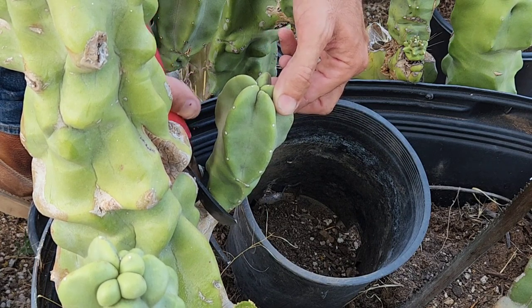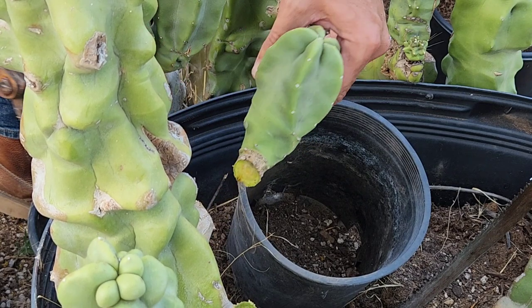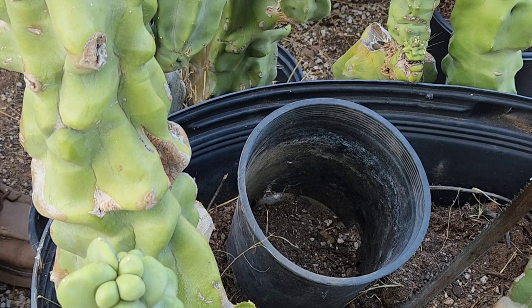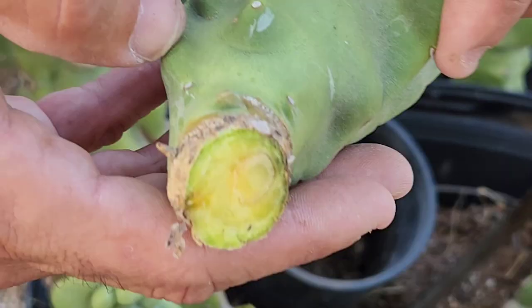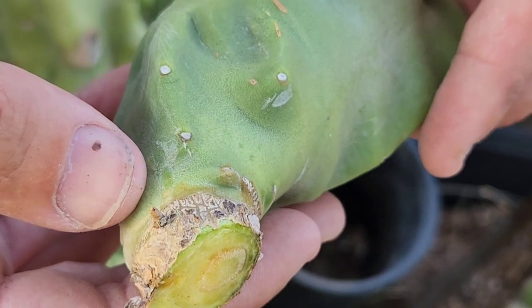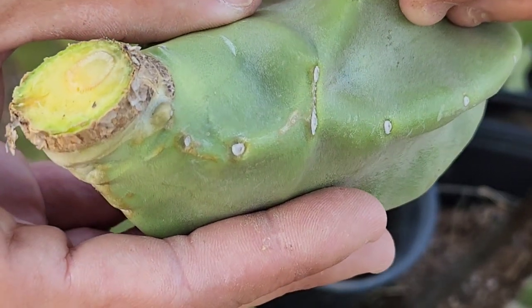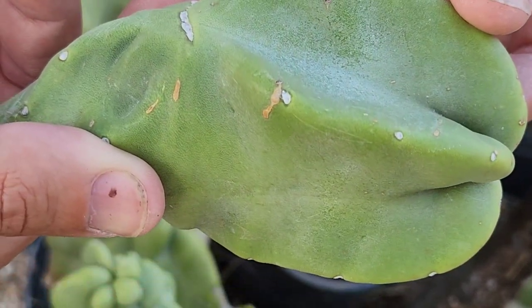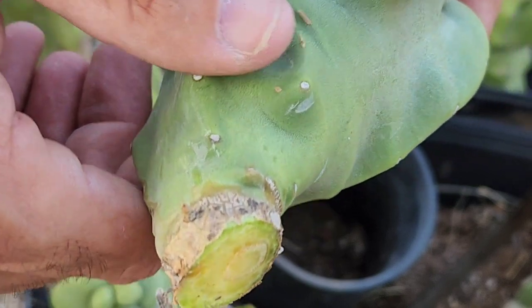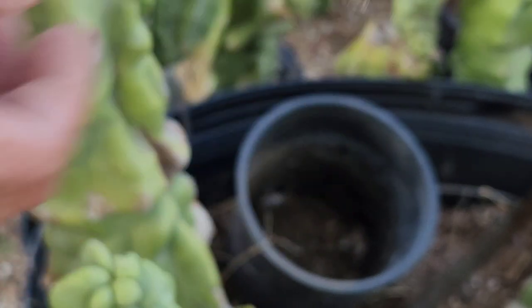I'm going to demonstrate how to do it with clippers on a smaller branch. Just make sure your clippers are very sharp so you don't smash it. Right there you can see a nice clean cut, and you can also see a little aerial root on there — that's helpful. This is a small but very nice looking cutting; you can see that aerial root right next to my thumb.